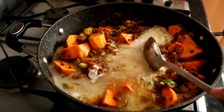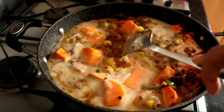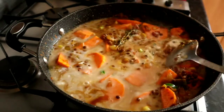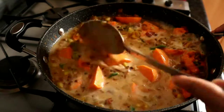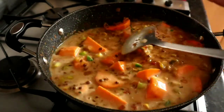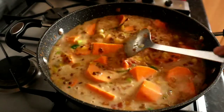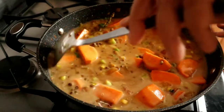Give it a nice stir. Don't worry about the sweet potatoes — they're going to cook. Just put the lid on and let it cook for about an hour at least on a low heat. With anything curry-ish or stew-ish, the longer it cooks the better.